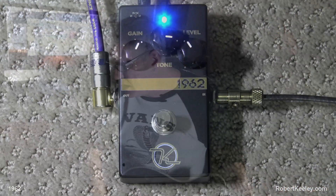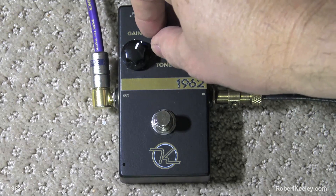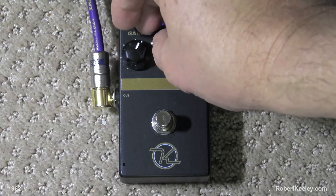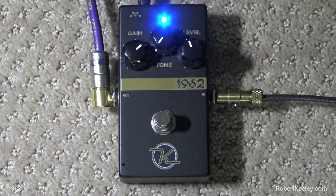So look, I'm not using it — unity gain with the amp is about where the level control is right now. You can get a lot more boost out of it if you really felt like doing so. The tone control is pretty flexible. When you turn it way down, you're going to get that more sort of 60s one-tone sound.